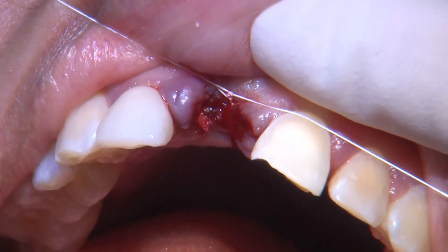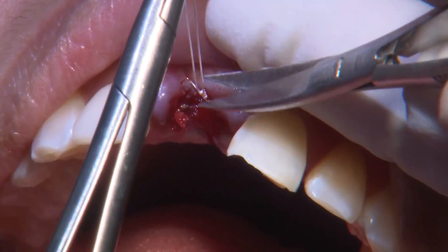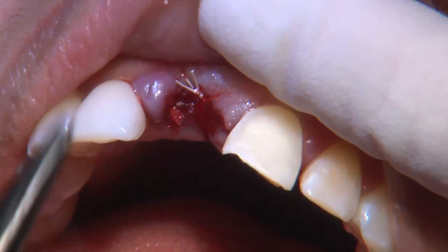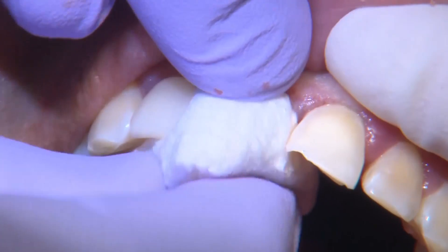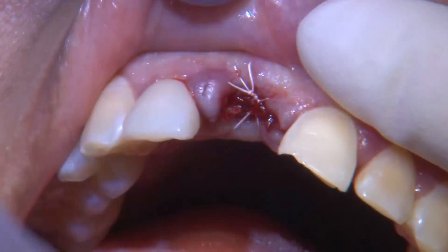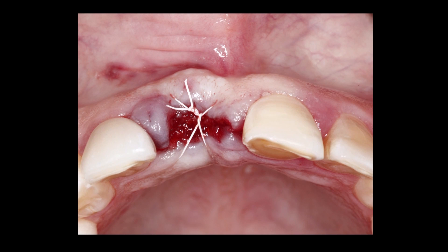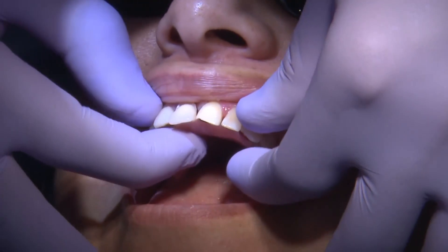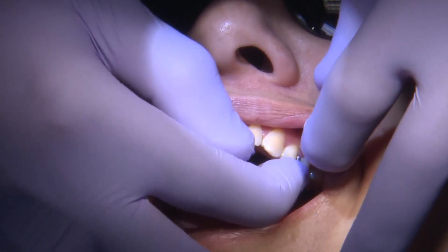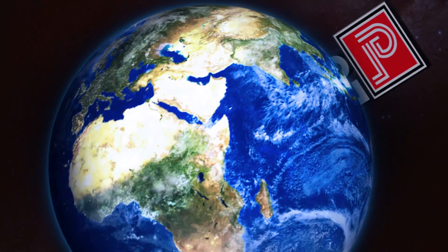Obviously with an extraction socket, you're not going to achieve full primary closure at the center of the ridge, but the closer you can get to it the better for healing. Once I have my suture in place, I'll go ahead and place the interim partial for the patient, again checking the intaglio surface so that it is not touching the grafted area. That's our case of the week — I hope you enjoyed it.